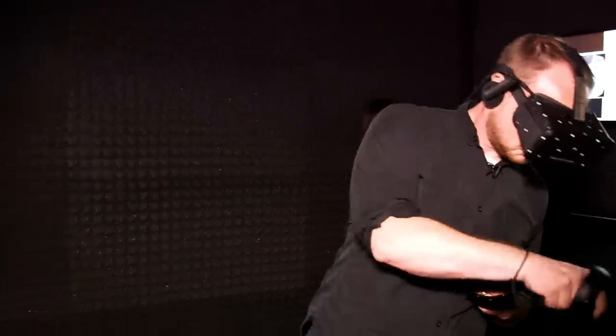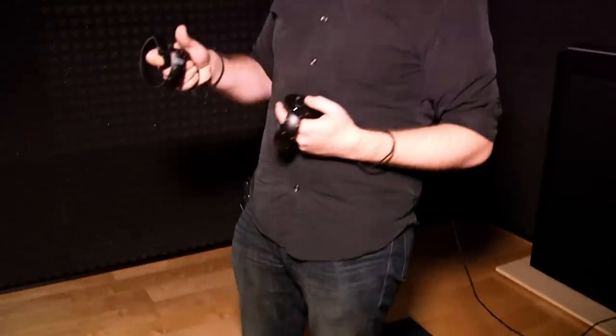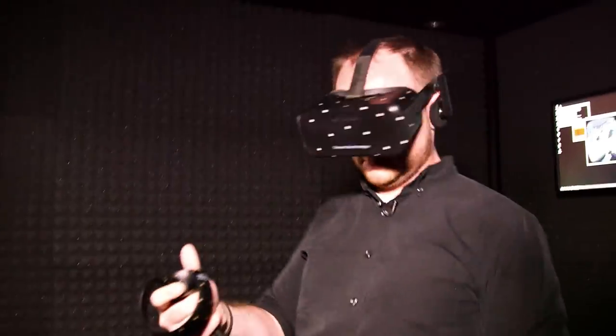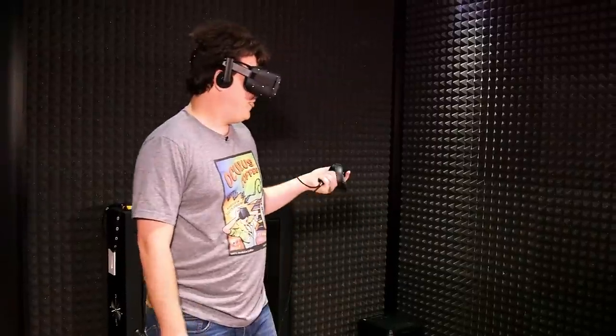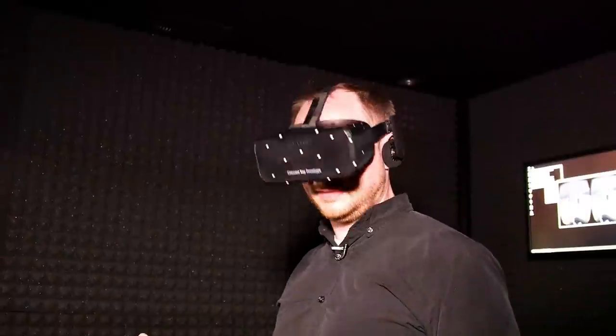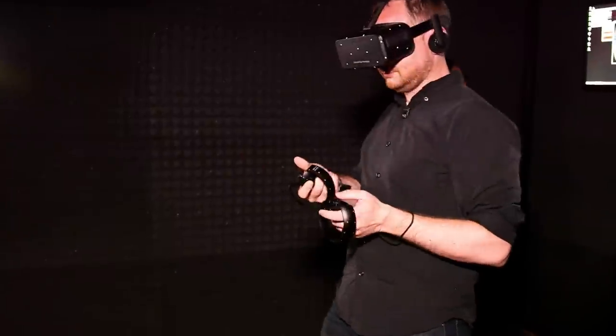So first thing we're going to do is pick up those sparklers over there — drop that controller, pick up those sparklers right over there, the gray sticks. I do not know how — because you fired it. Everything's on fire. Here, pick up this Roman candle. You had to go and goof it up, Ben.